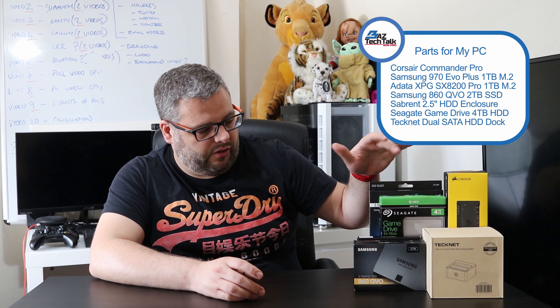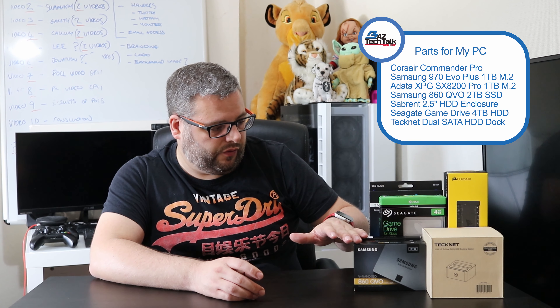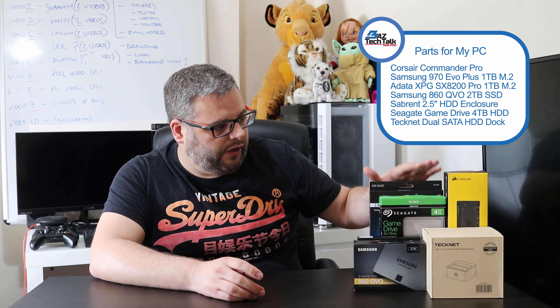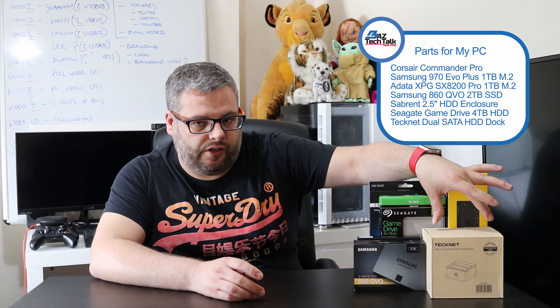Hey, my name is Baz and I'm back with another YouTube video. I just want to do a quick update on some things I talked about in previous videos — I was going to add a few different parts to my current PC. I've got a hard drive for my Xbox, an external enclosure for a 2.5-inch hard drive, a Corsair Commander Pro, and a two-port hard drive dock. I'll talk about each part and what I've come across as I've been installing them.